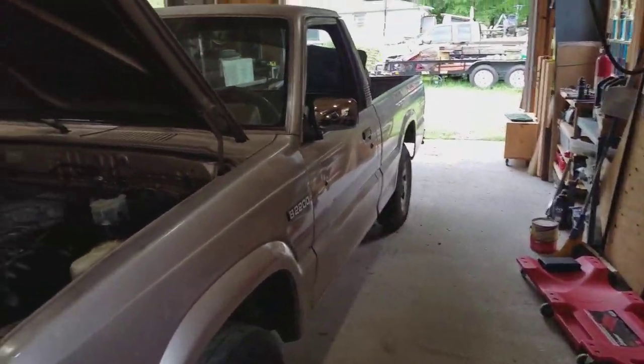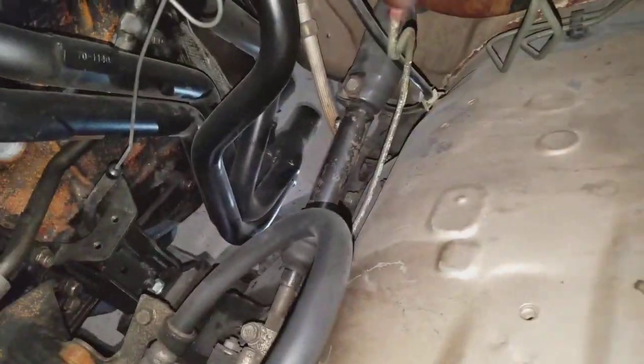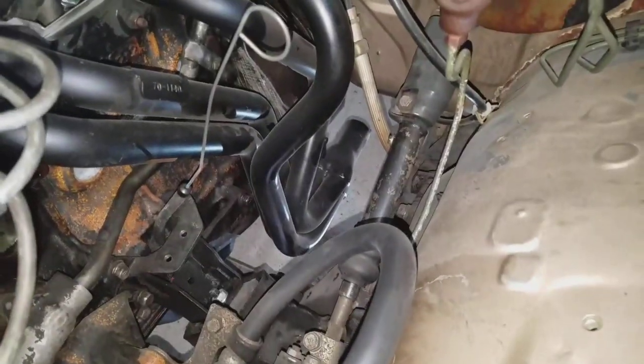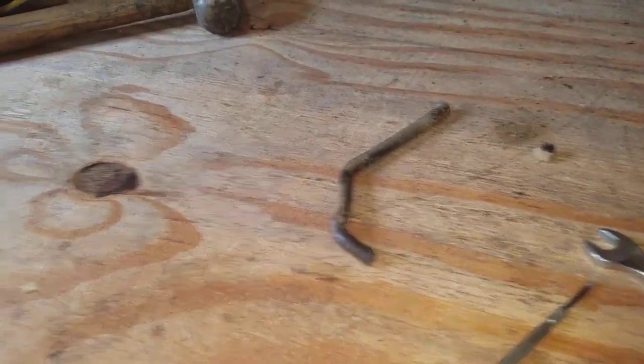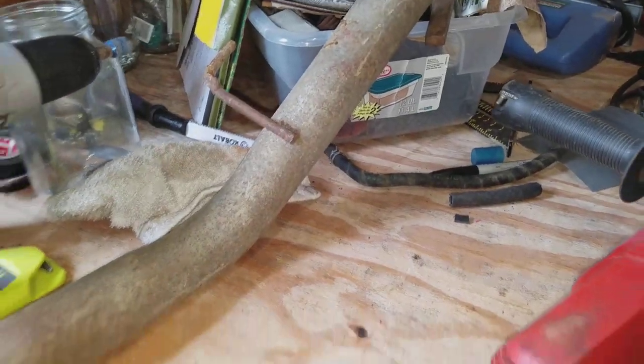Exhaust time. Got her back up in the air. All I've got is the headers - see right there - it goes down to right there, so I'm going to have to go from there out to the back. I've got the stock exhaust here, which is only a little bit smaller than what the header is, so I'm cutting these pieces off the hangers.